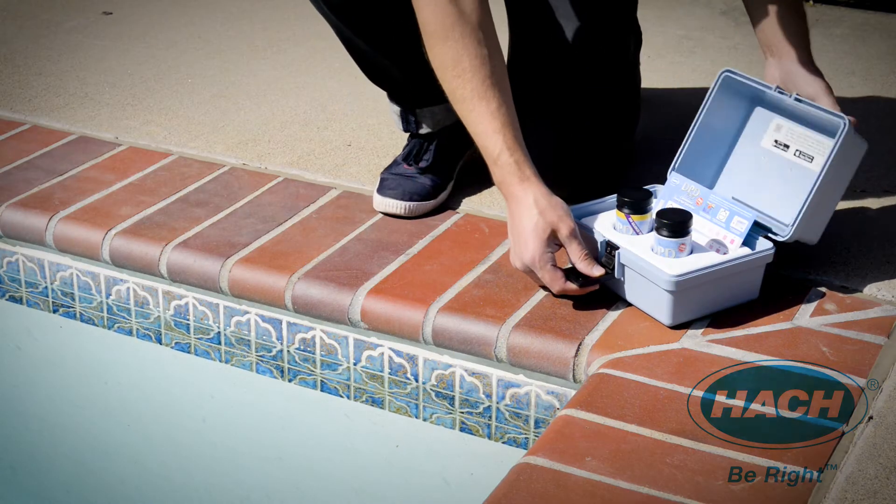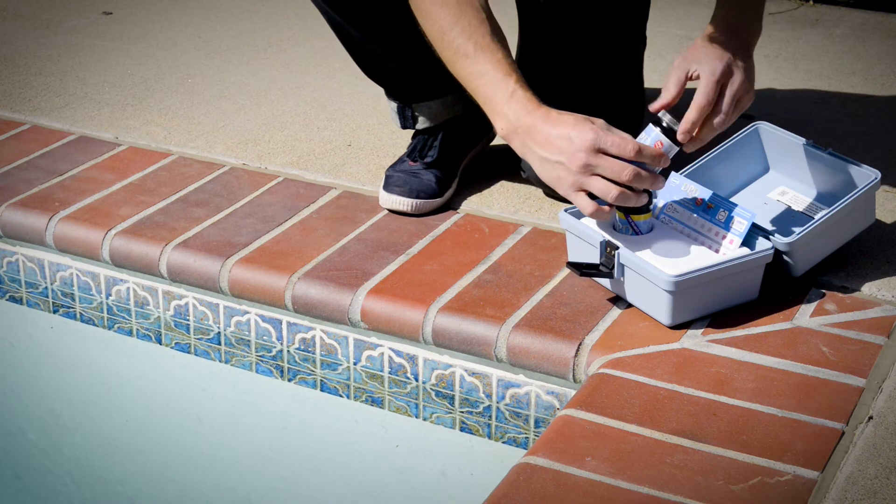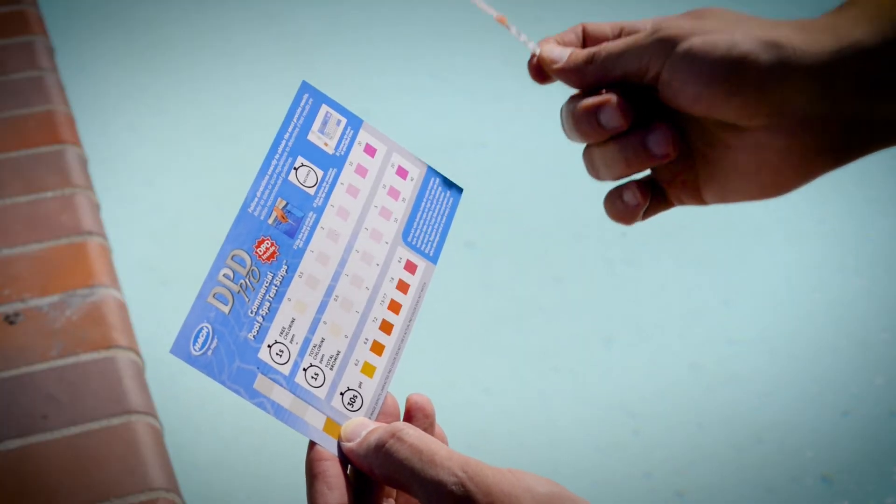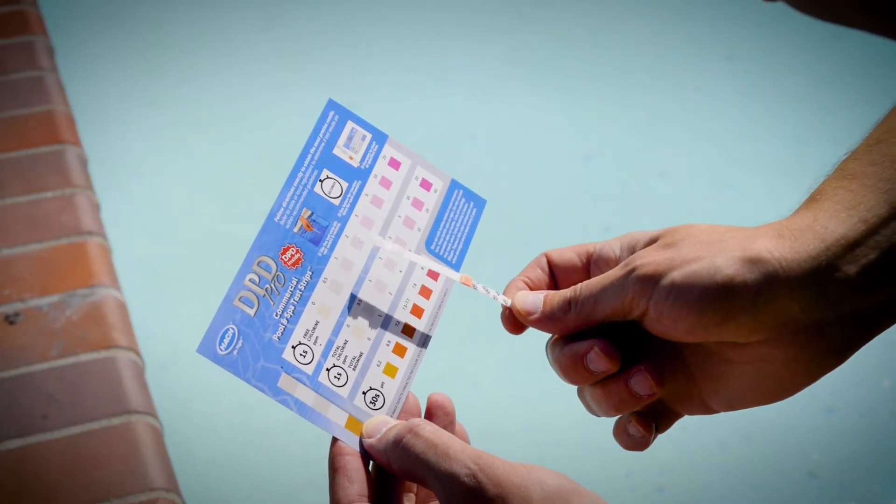DPD Pro test strips conveniently allow you to test these parameters in a single strip. Simply dip the test strip directly in the pool or spa, just deep enough to get all the pads wet, and remove. Read free chlorine and total chlorine results immediately by comparing the test strip to the color card.